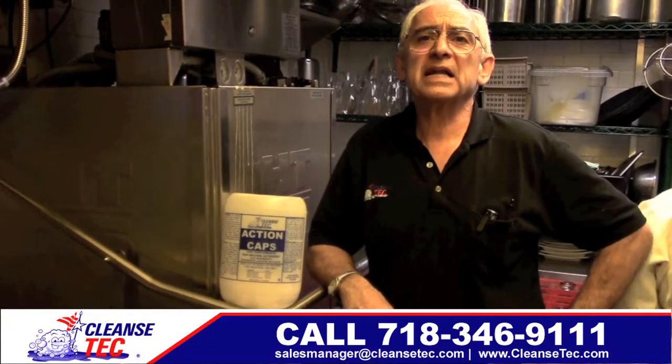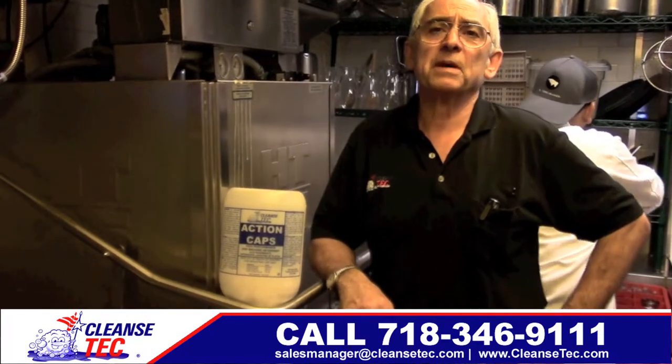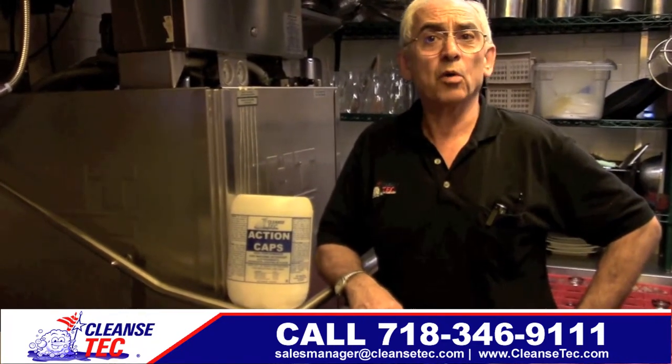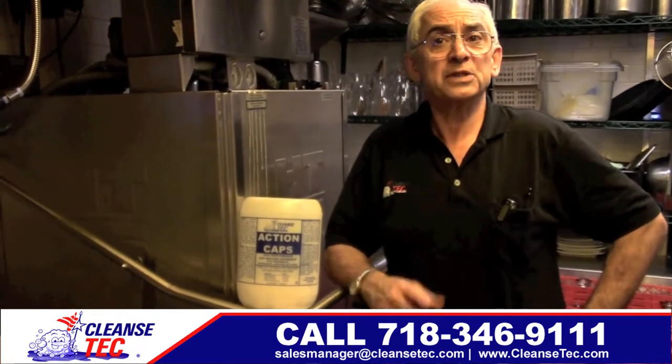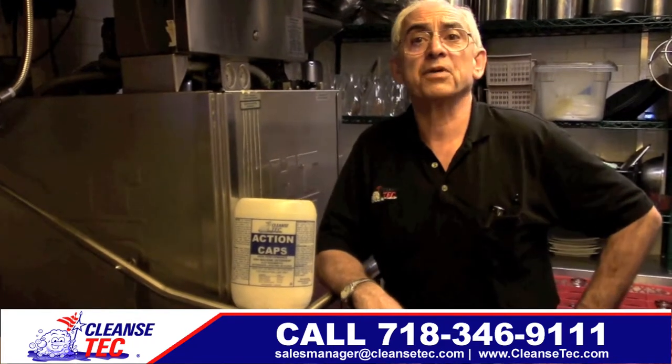Look, if you're buying from Echolab, Satellite, Autochlor, or AmeriChem, or any other 700 soap companies across the United States, Cleanse Tech can provide you with the same or better quality detergents at substantial savings. And that's with no contracts to sign. Call now for our no-strings-attached pricing.